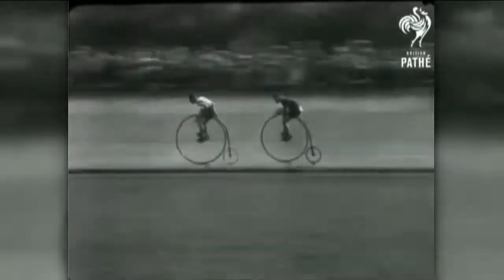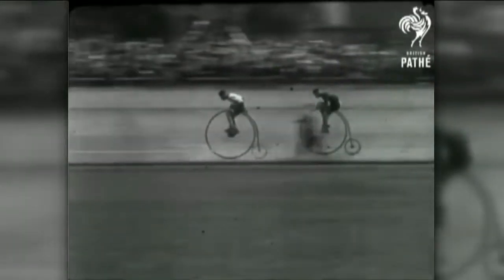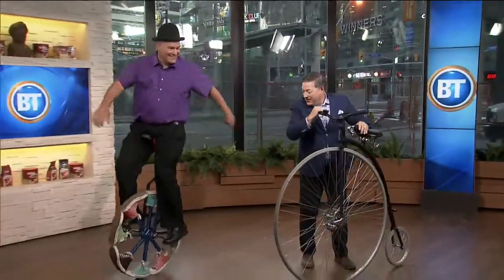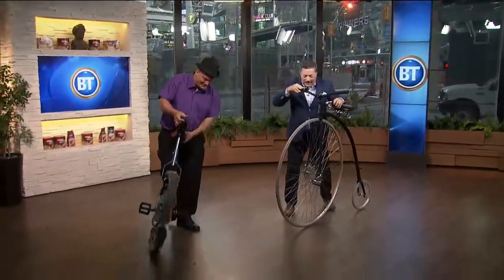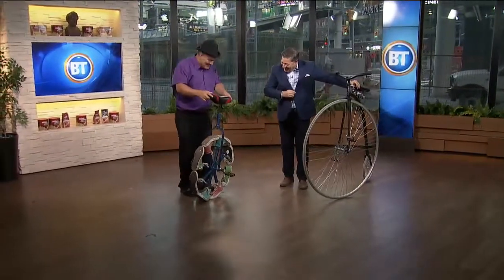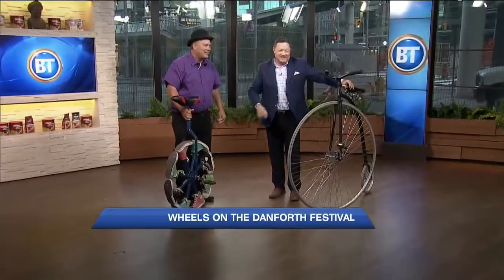Joining us right now is busker extraordinaire Darren Bedford. Darren, how are you? Fantastic! You're riding on the eight-foot bike — yeah, the eight-foot chuna cycle. They call it an eight-footer.